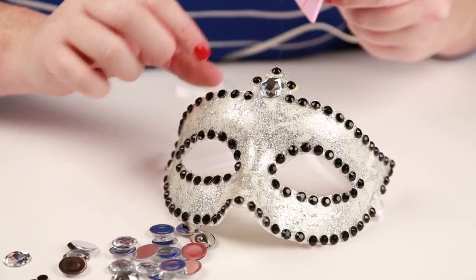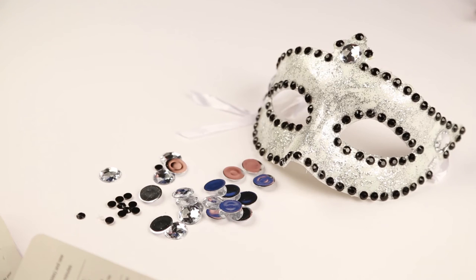Let's get started. Once you are done placing the stones around the mask, give it a few minutes to completely dry.